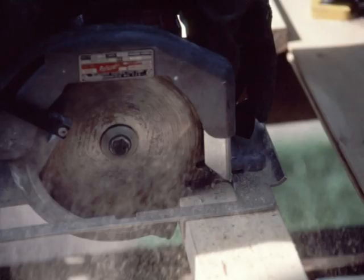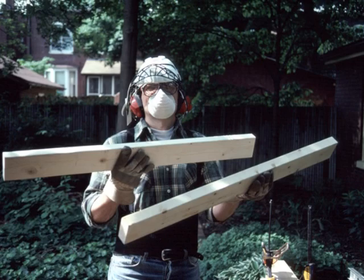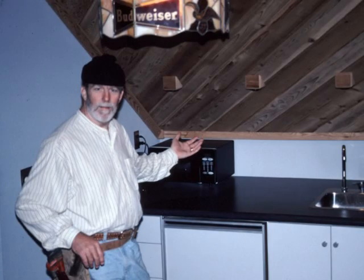Cloud is ready. He cuts the 2x4 without incident. While Cloud and Mike have been busy cutting the 2x4, I have installed a wet bar in my Raskiller.